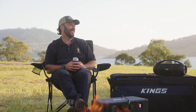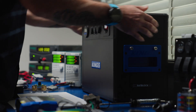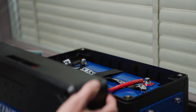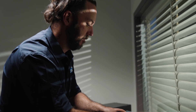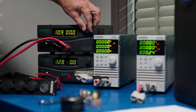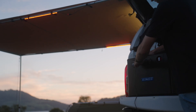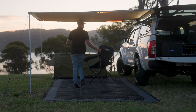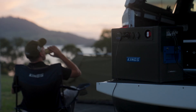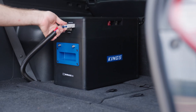G'day, I'm Tim. I'm the lead electrical engineer at Adventure Kings. I love getting outdoors and camping, and love putting our products to the test. My day job is testing Kings electrical gear — whether it's compliance testing, safety testing, or torture testing, I check it all. If you see a Kings electrical product, we can guarantee that it's been tested and meets the Australian standard. Being a camper myself, my experiences and talking to Kings customers made it clear we needed a portable power solution that you can move from backyard to the campsite, and from vehicle to vehicle.